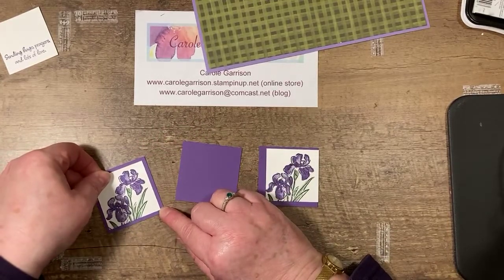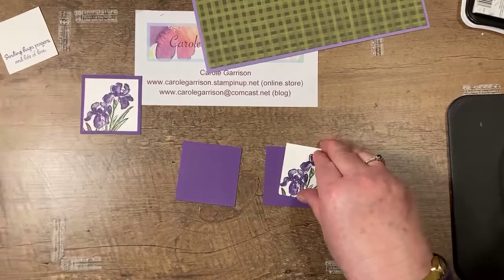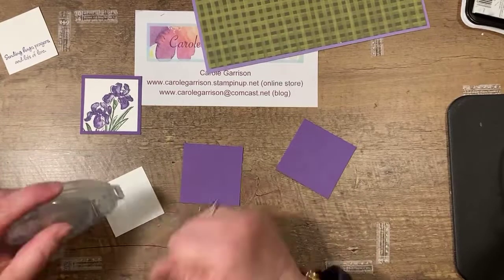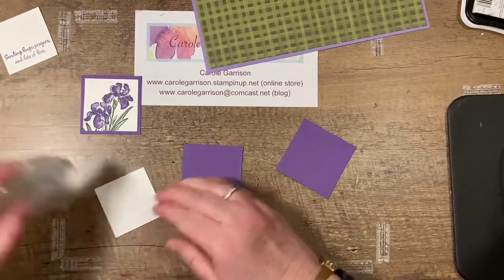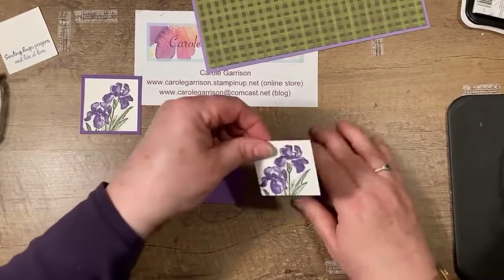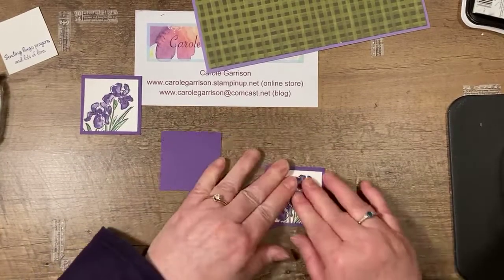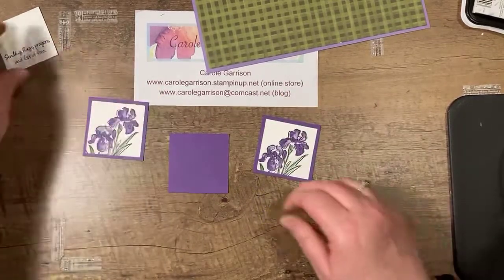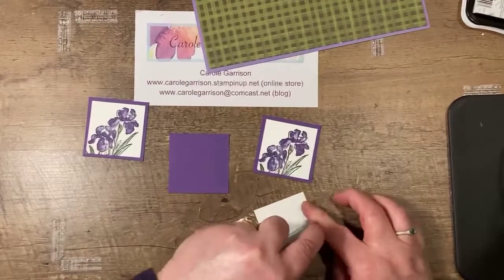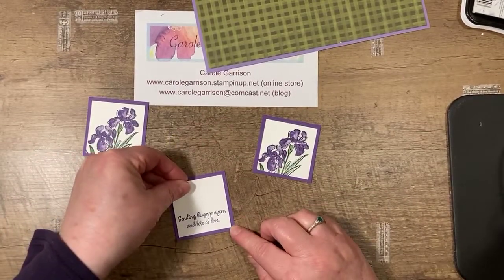Terry, you finally got space to work on your table! I have my Stamparatus in the carrying case, which is great when transporting, but I don't always get it out. I've actually started leaving mine out where I can grab it easily and I find that I'm using it a lot more. It's one tool I don't put away because it just saves me so much time, especially if I'm making multiples of a card.